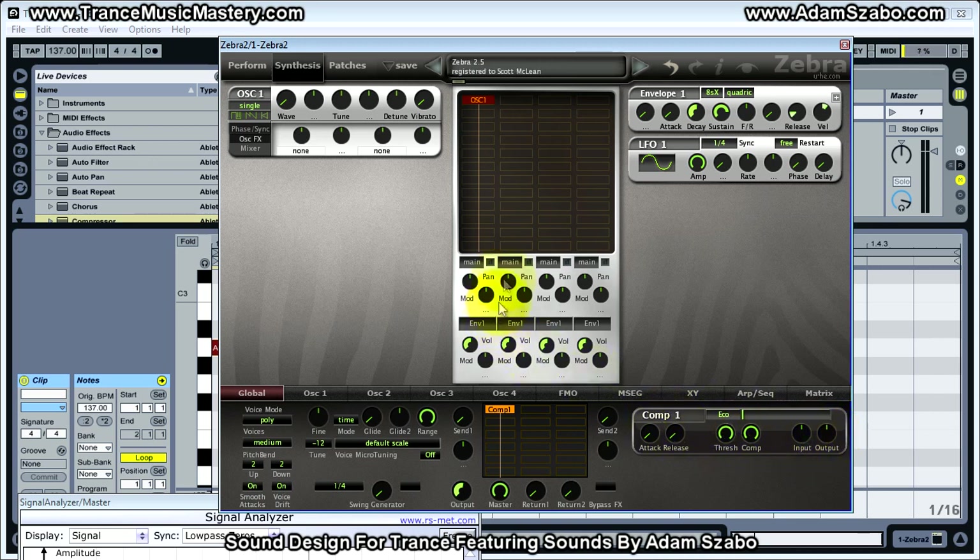Depending on the input level, if we wanted to bring the input level up we could. Now because threshold is at a maximum — in this case zero — there is no compression occurring. But if I bring the threshold down to say halfway, you can see the gain reduction meter lit up briefly. Bringing it down further, it is compressing that signal because it's exceeding the threshold. Basically, threshold determines when compression will take place — once the signal goes above the threshold, compression will occur.